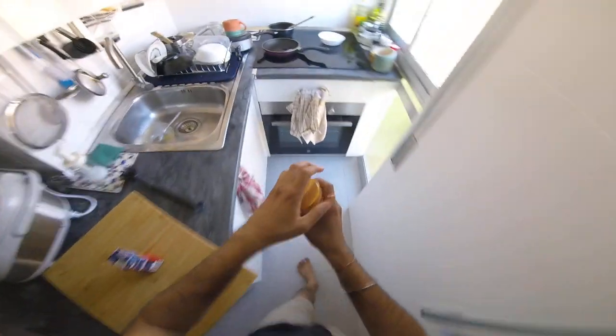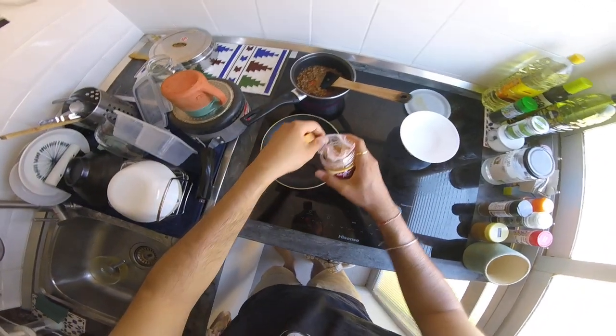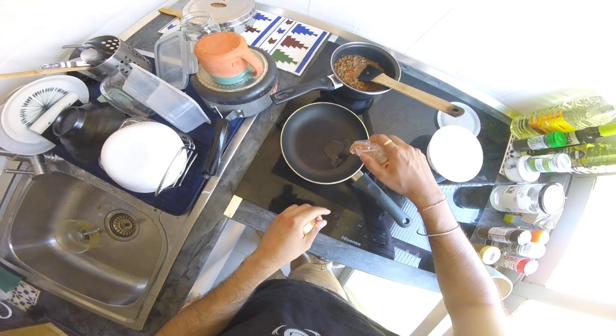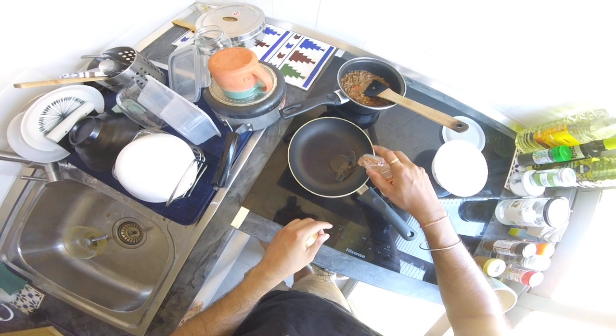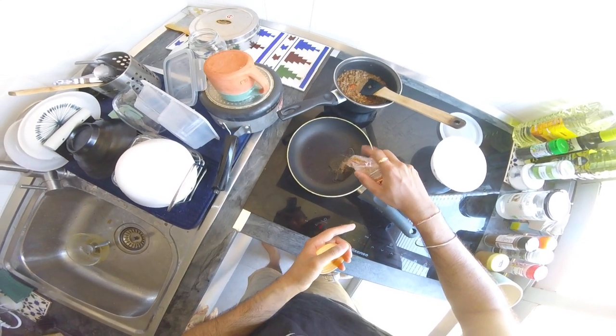And some hing, or asafetida — I don't know exactly how to describe it, it's like an extract of some tree resin. It smells quite weird, especially for my western friends, but it tastes amazing.